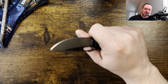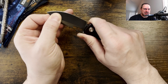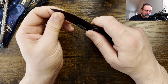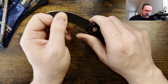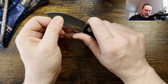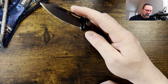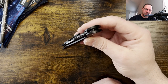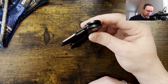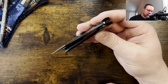No play side to side. There is a little bit of lock rock — it clicks. I don't think it's disengaging, but I wonder if it would benefit from a lock bar tune. The detent is a little light. I honestly think this would benefit from a lock bar tune. If Kevin gets this back I'd do a little bit of a tune to that lock bar — maybe it's because it's been in the pass-around, but I think I'm early on the rotation, and I still think it would benefit.